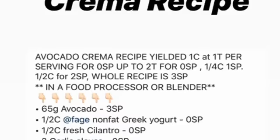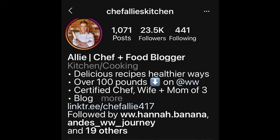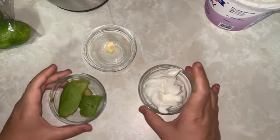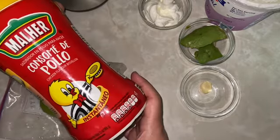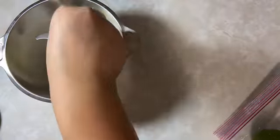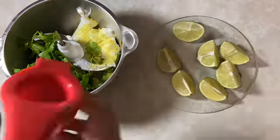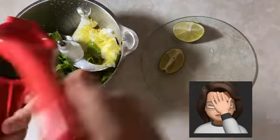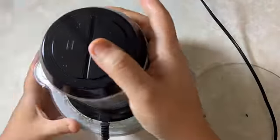Here we're trying a new recipe I saw on Instagram that seems to be very popular. Instead of using salt and pepper, I'm using chicken bouillon. I usually cut my lime like this to get all the juice out, but I think it was too much — it came out pretty lemony.